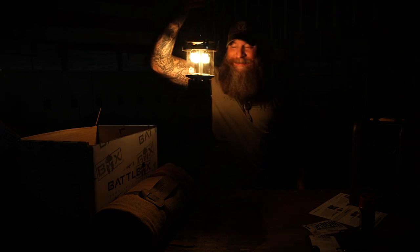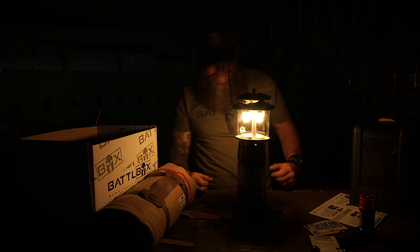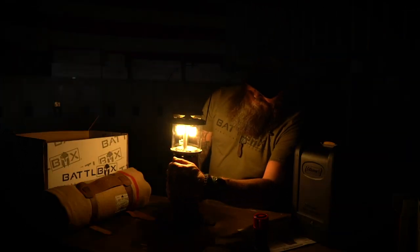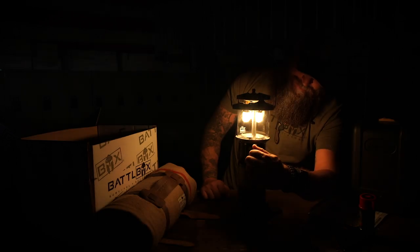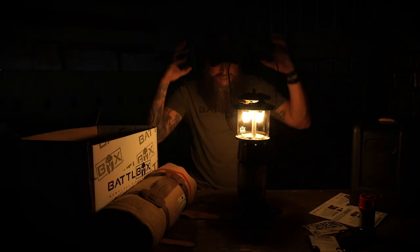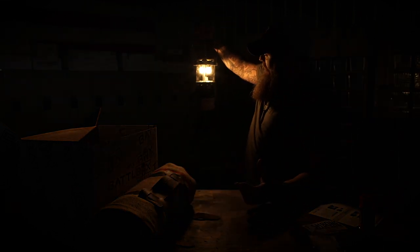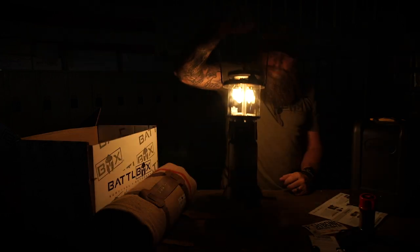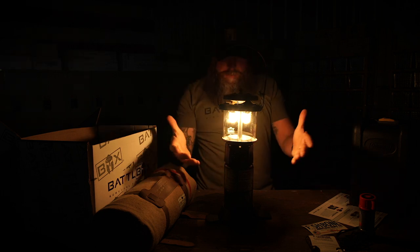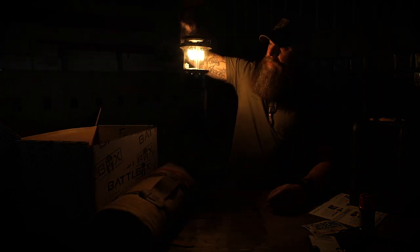I'm ready to go catfishing or something, man. It even sounds like the old school lanterns. Of course you can turn it down to get a little less light - they put out way more light than you think they do. That's camping, man. That's being outdoors right there. A Coleman lantern, period. You've got to have one. And if you ain't got one and you're a BattleBox subscriber that's pro level or higher, then yee-haw - you got one. I'm going to do the rest of the video under the freaking Coleman light.